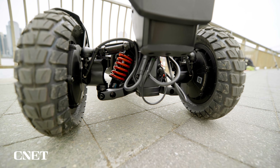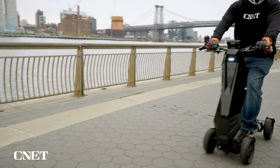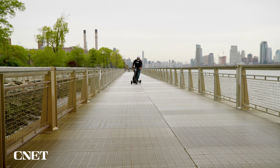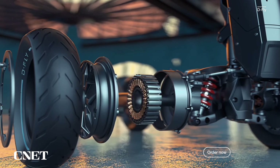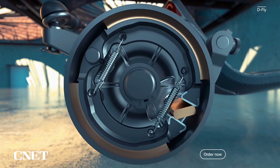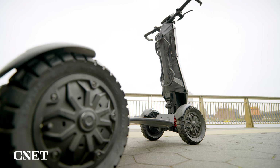The Dragonfly DFX can hit a top speed of 25 miles per hour and travel an estimated 50 miles on a full charge — this of course depends on rider size and conditions. The Dragonfly has two 550-watt motors and a removable 48-volt battery. The scooter also has electric front and rear drum brakes.